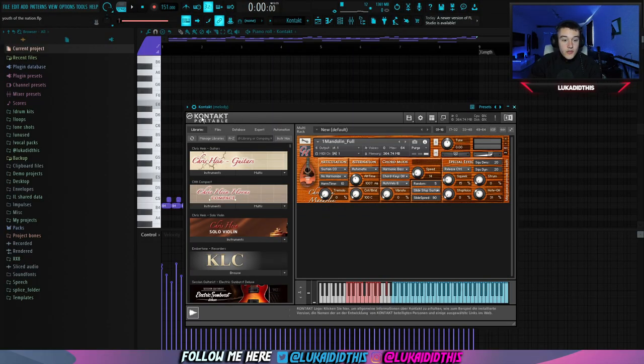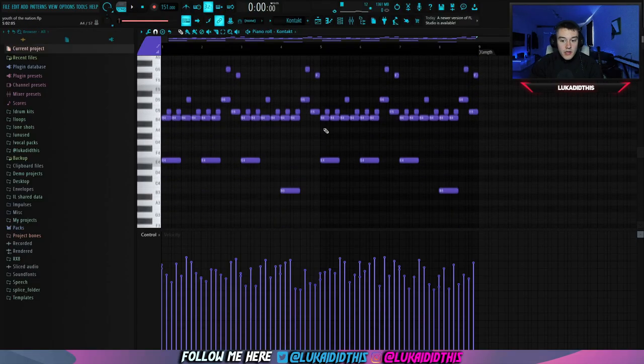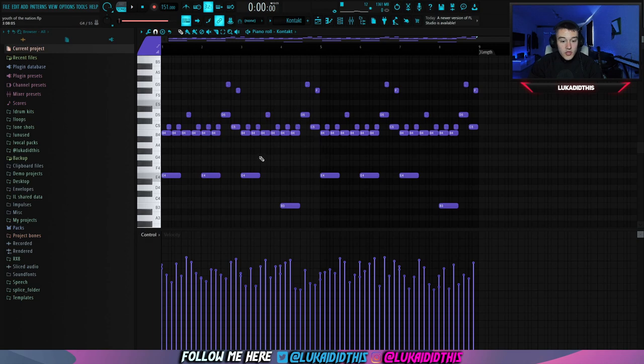So I started off with using Kontakt and I used this mandolin from Chris Hein Guitars. I laid down this pretty simple pattern — it repeats the whole time with a few switch-ups. I played with the velocities to make it sound more realistic, and this is how the finished pattern is sounding like.